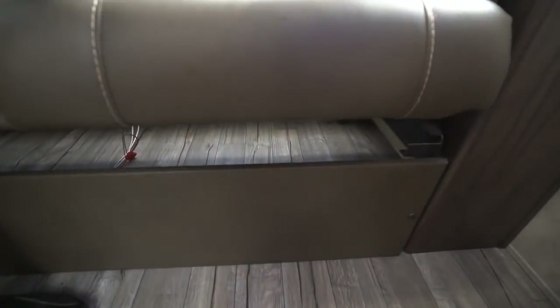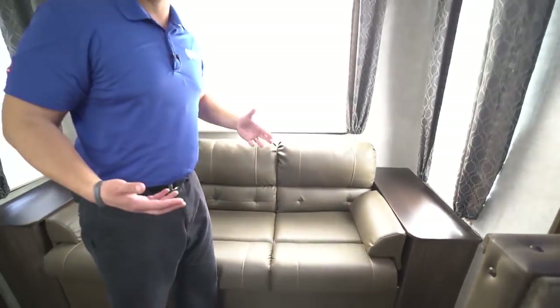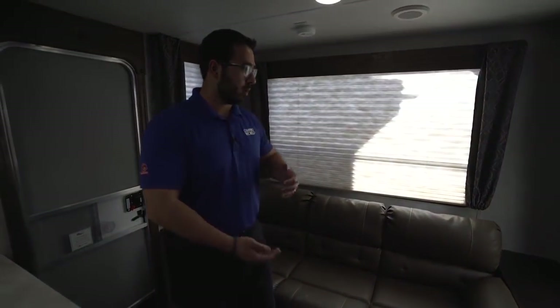If you take a look underneath the sofa here, you will see there is good storage — that's one of the great things about a jackknife. It does drop down into a bed, so you can sleep a child or maybe a small adult. Either way, the storage under there is great — an excellent spot to put some of your bigger items or some extra bedding.